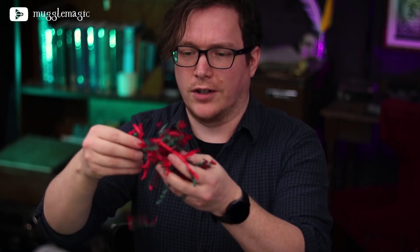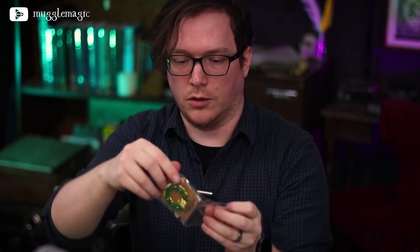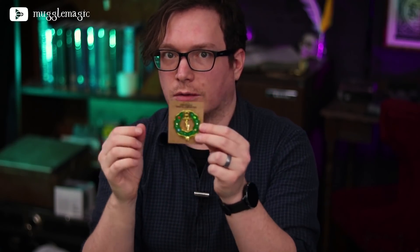Let's dive right in. We've got green and red Christmas crinkle paper. The first item is a pin — it's a Hogwarts wreath pin. I really like this. It has the wreath with the Hogwarts logo, the Deathly Hallows symbol, and gems or emeralds kind of embedded in it. This is really nice quality. You could easily turn this into a Christmas ornament if you wanted to.